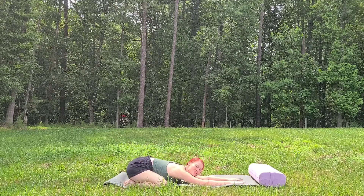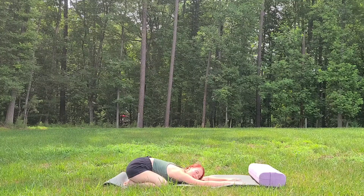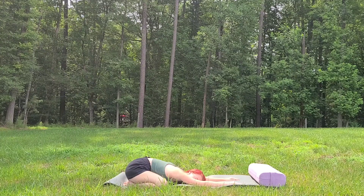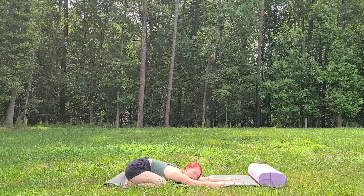Feel that big lower back stretch. You can place one cheek on the mat. Just relax here and breathe. This is pose number one for our lower back pain — child's pose.